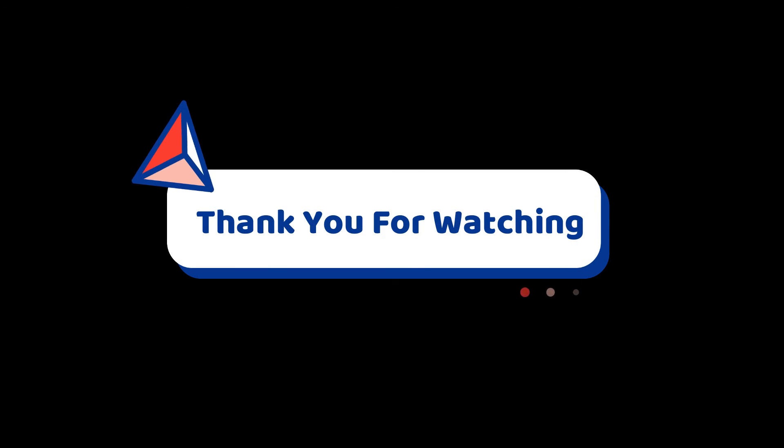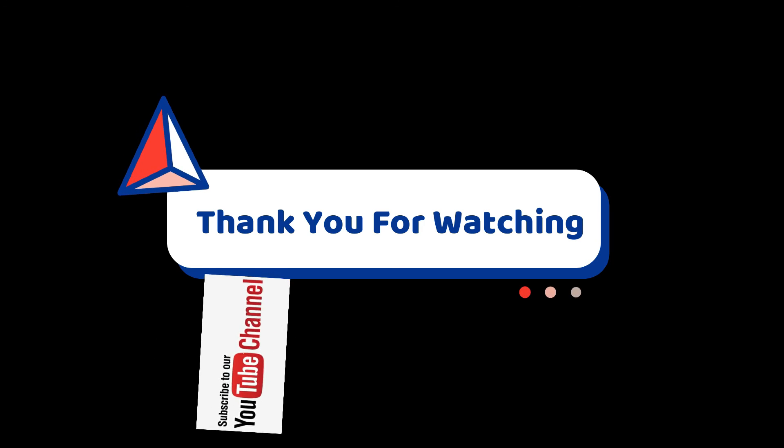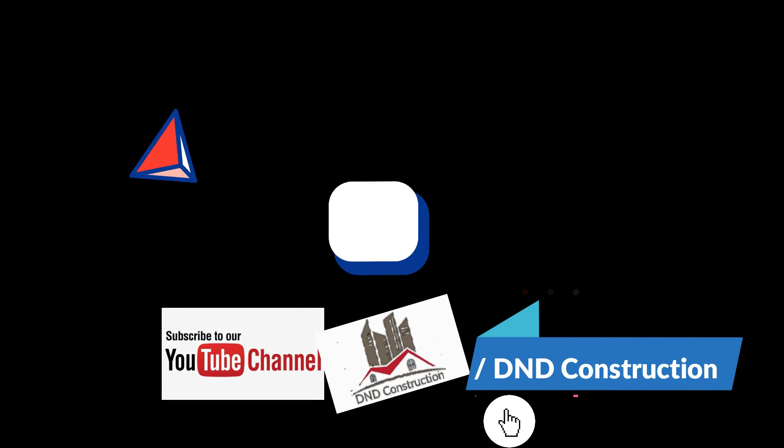Thank you so much for watching this video, friends. I hope you have learned something from this video. For more videos, please subscribe to my YouTube channel DND Construction.